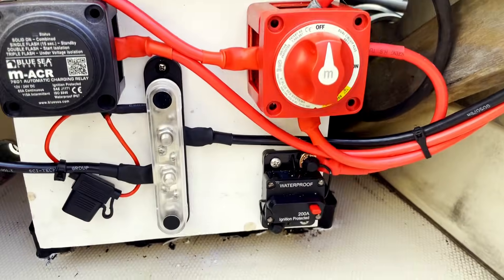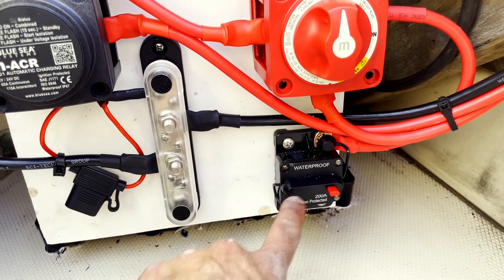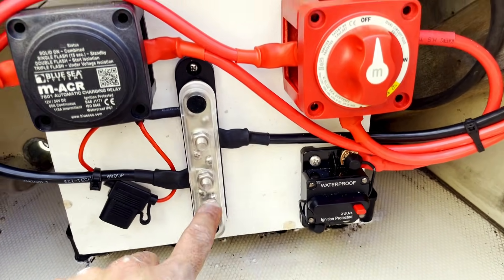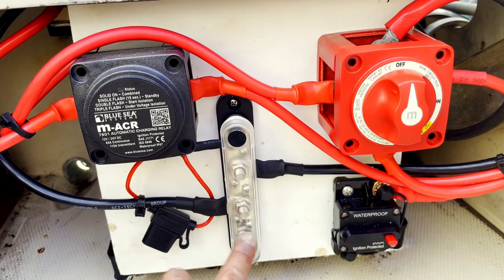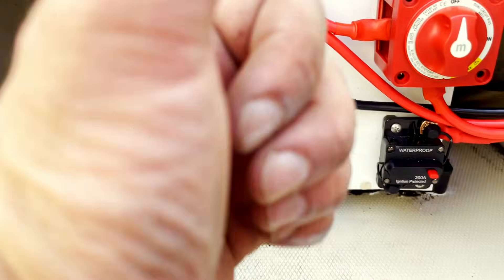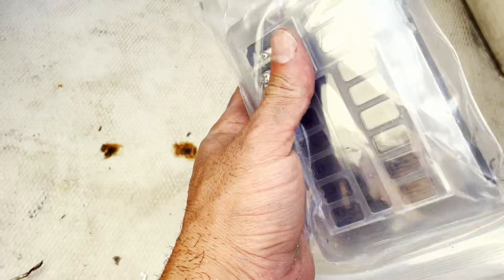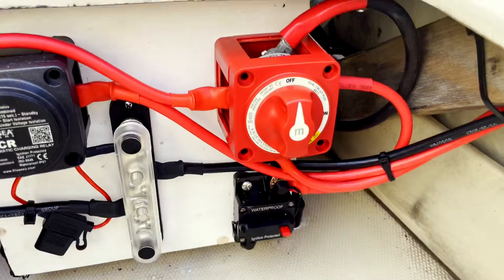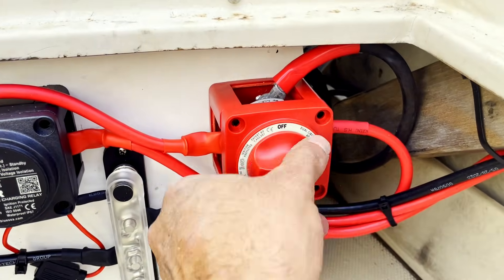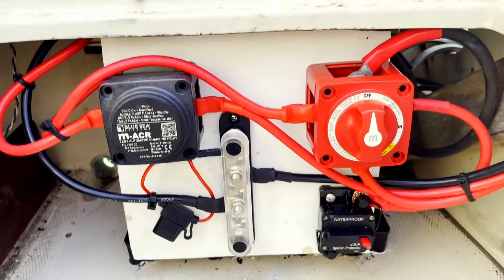Overall, that's it — we're done. Now all Ken has to do is run a 6-AWG wire up to the helm from here, and a 6-AWG ground up through the gunnel to the helm and his fuse block, and he'll have power at the helm. We've got the on switch and the combine.